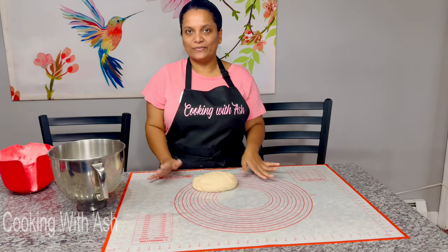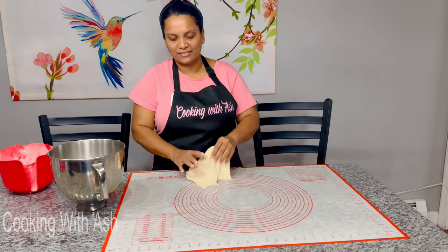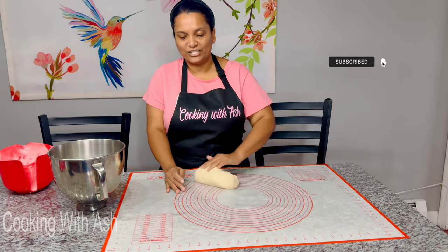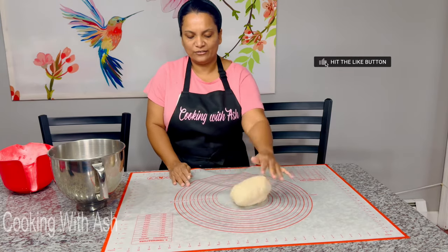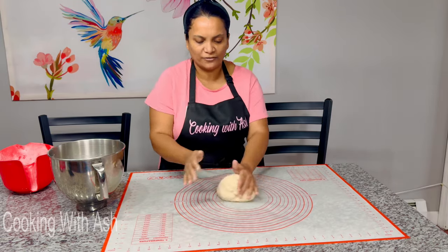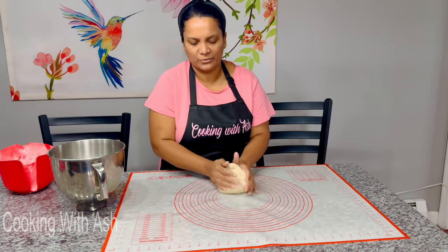I went ahead and transferred this to my surface. I don't need to knead it too much because the mixer did that for us, but I want you to see how nice and smooth it is — so soft and not sticking to my surface, which is a great indication it's been kneaded well. I'm going to bring it into a nice round smooth ball, rest it on the counter, cover it, and let it proof for about an hour.